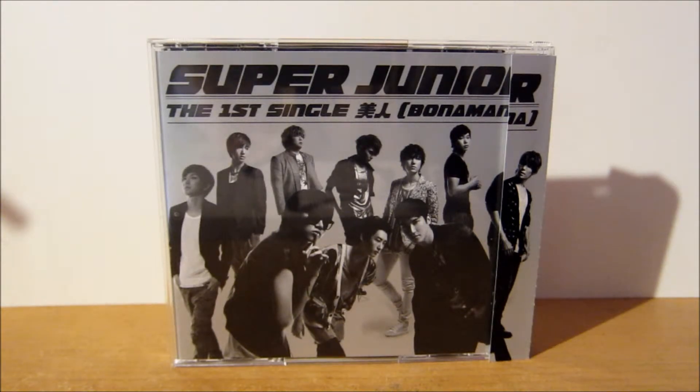I didn't anticipate getting a card in my copy because I got it quite a while after the release. However, I actually got Siwon in my first copy and Eunhyuk in my second copy. It also has a fold-out mini poster with Japanese messages from the guys, so let's take a look at the packaging.